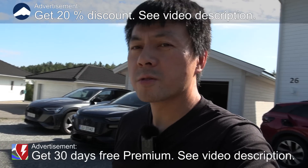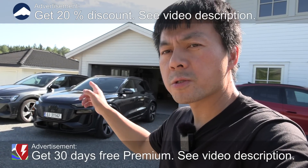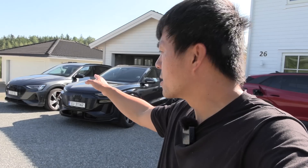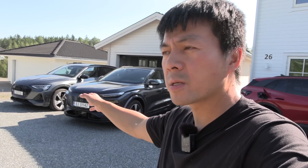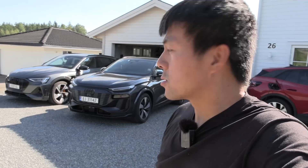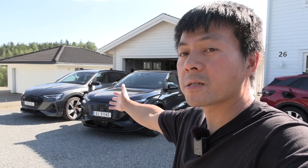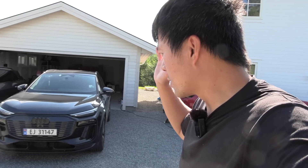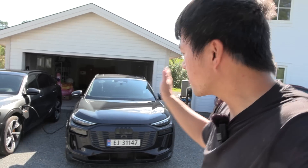We're now in front of the house and today I'm gonna do a retest of the fat e-tron's consumption test. I did it around four years ago - it was quite an old consumption test on the fat e-tron and the consumption was high, but I believe it was a bit windy that day. Many people claimed that consumption test was not correct and that they get lower consumption on their own car. Now I have one, I'm gonna retest it. This is not the Q8 e-tron, it's the e-tron 55, and I also want to compare against the Q6 e-tron I tested recently, so I'll just use the result from that.